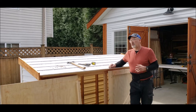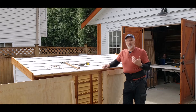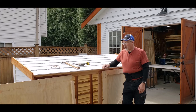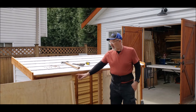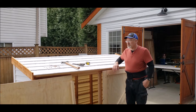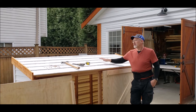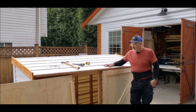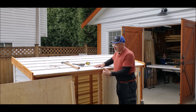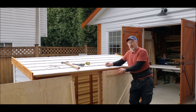I ran into a bit of an issue with the build and I want to make sure that everyone's aware so you don't have the same problem. I've removed the two-by-two backing that I had on the doors. What wound up happening is the doors were just way too heavy for the framework of the box being only two-by-three. Without fastening the top lid to the frame, I wouldn't have the strength to carry that weight of a door.